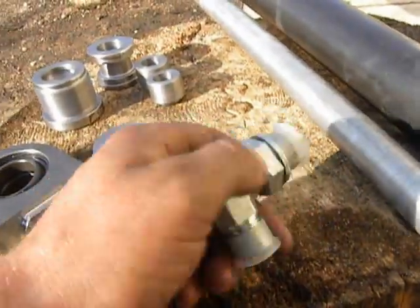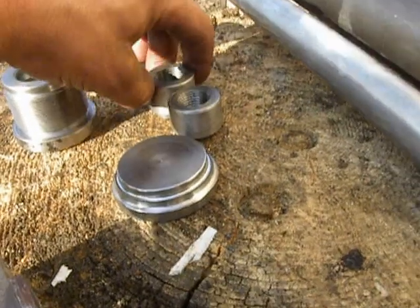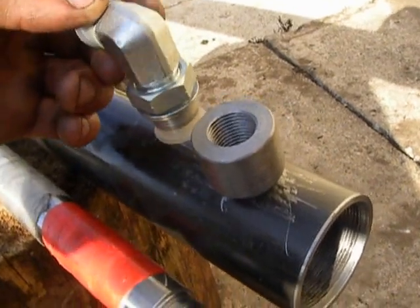This one I did not make originally — this one I remade. This is what I made. These are pistons. This will be welded right here, and this will be screwed in right here.